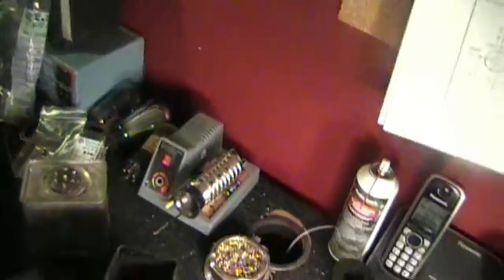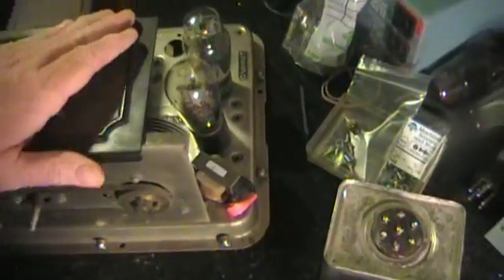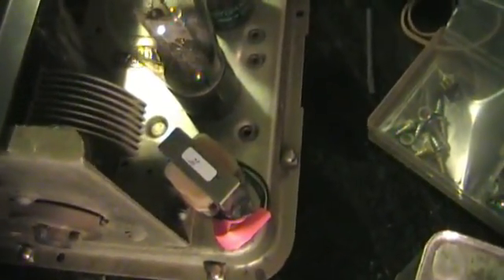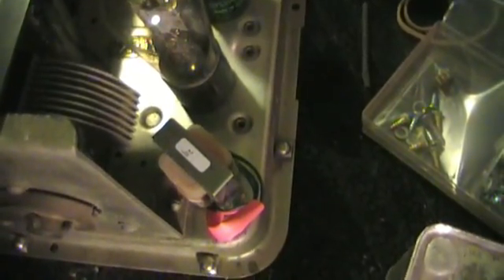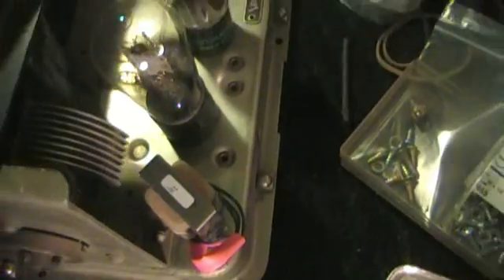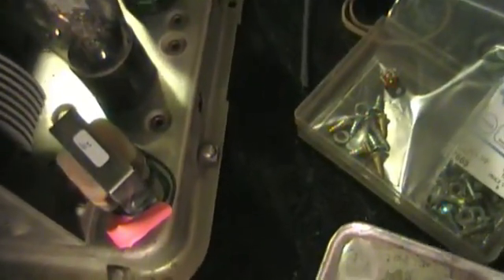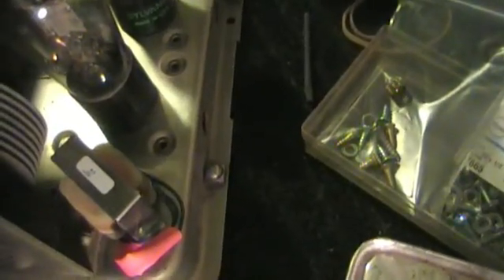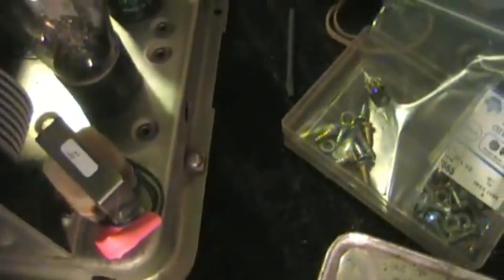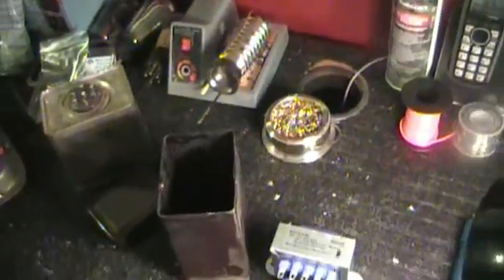I had replaced my interstage transformer first because it was the only one that was bad when I first started working on this. So instead of melting the tar, I found a spot on the chassis and mounted the interstage transformer right there on the corner. The only concern was to make sure that the tuning gang has enough room to pass it. I just bolted it right there to the chassis — it works really well, or at least it did before I ruined the output transformer.